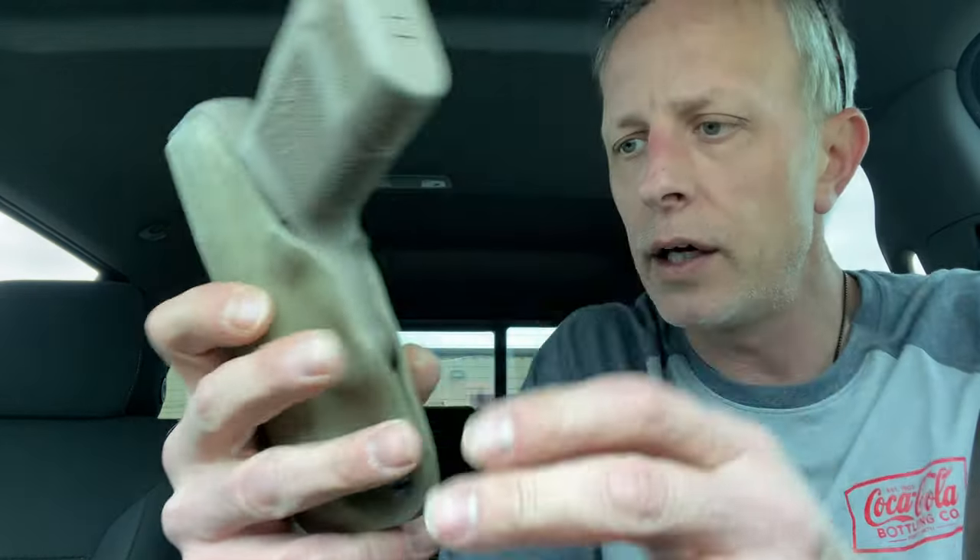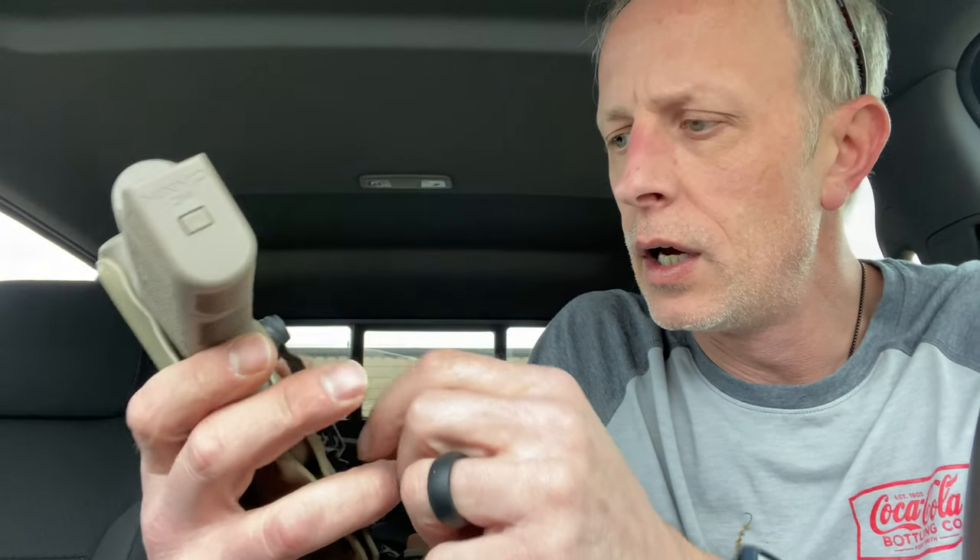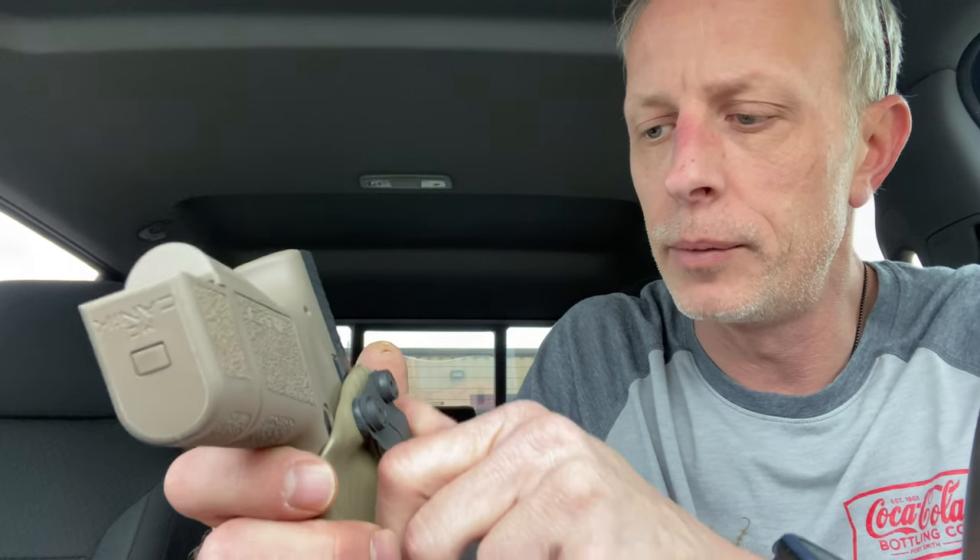It's got adjustable cant right here — you can adjust it. I like an FBI cant so I'll actually probably kick it up to about like that and then I'll be good.